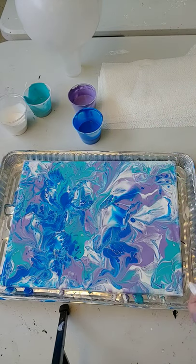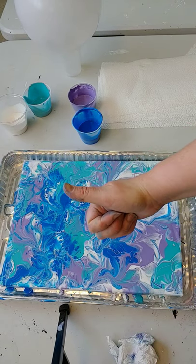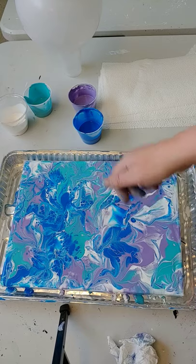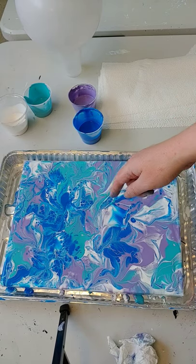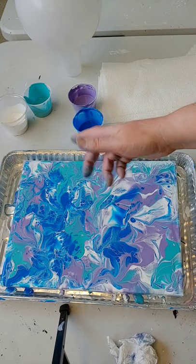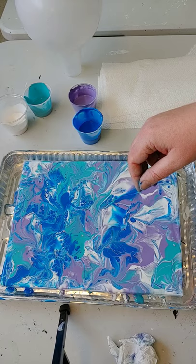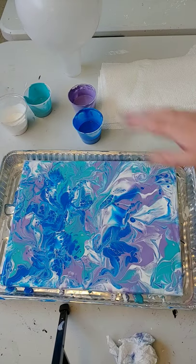Thank you so much for watching this video about our balloon smash. Give us a like, a thumbs up, subscribe to our channel, and check out the other videos we have coming up. Again, balloon smash — super fun, or balloon kiss, whatever you like better. Thank you guys and tune in to the next video, bye!